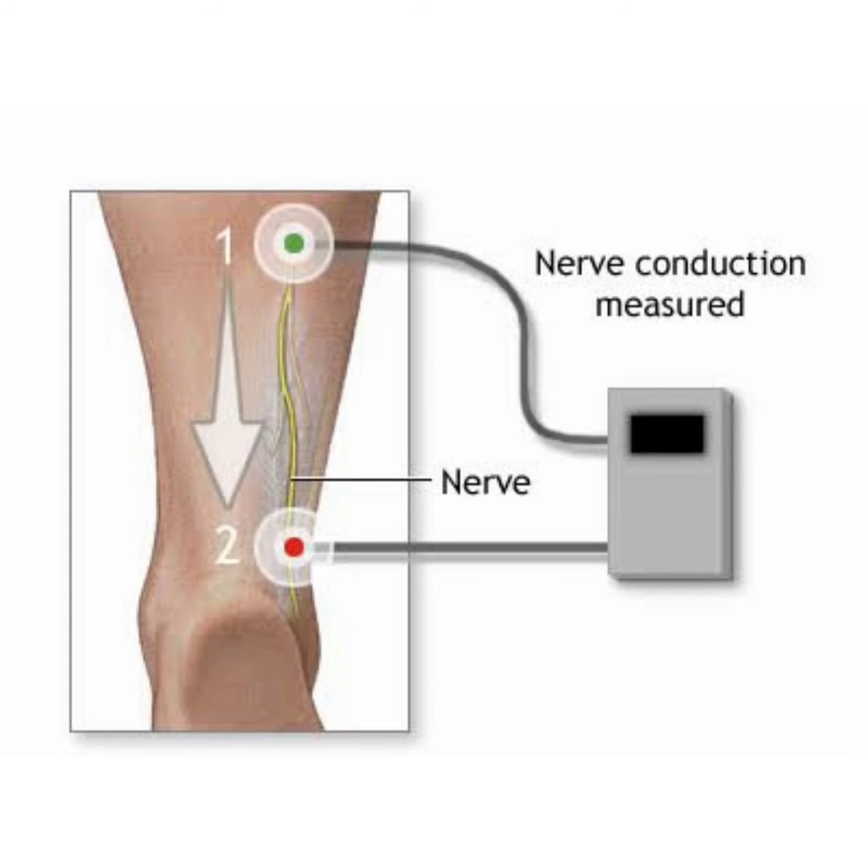Next we will see how the test is performed. Surface electrodes are placed on the skin over different spots. Each surface electrode gives off a very mild electrical impulse, which stimulates the nerve.